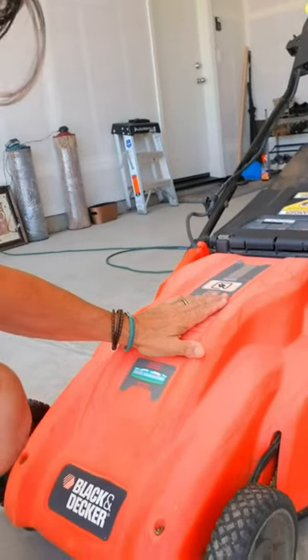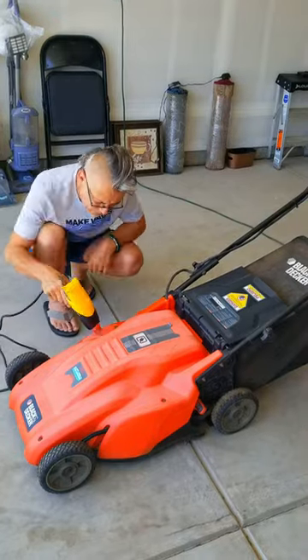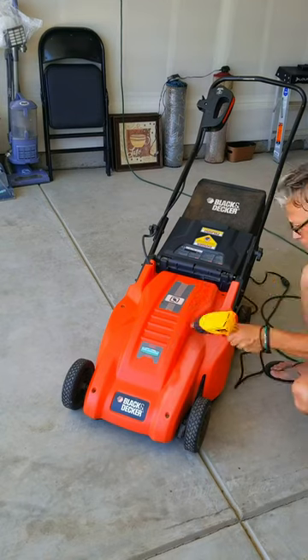I bought this mower a while back for 15 bucks — as you can tell, it's super oxidized and super ugly. I decided I'm gonna clean it up. I grabbed my heat gun, put it on 1100 degrees, and just went over it little by little over each piece of the plastic. You can see it's starting to look really good.